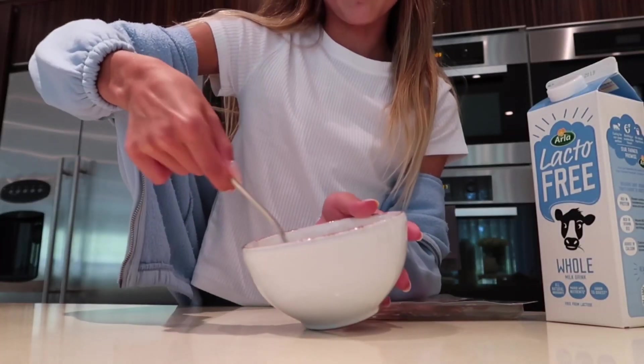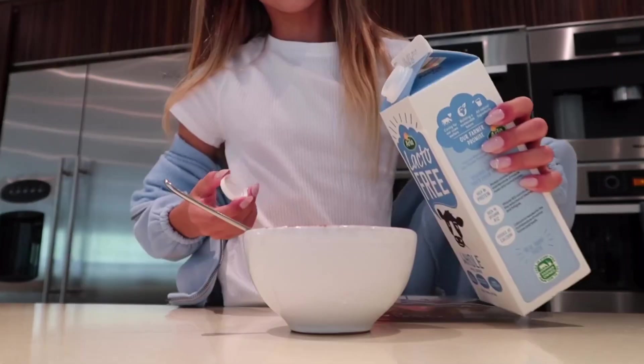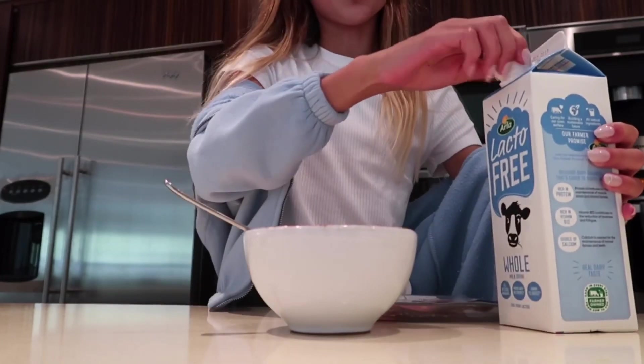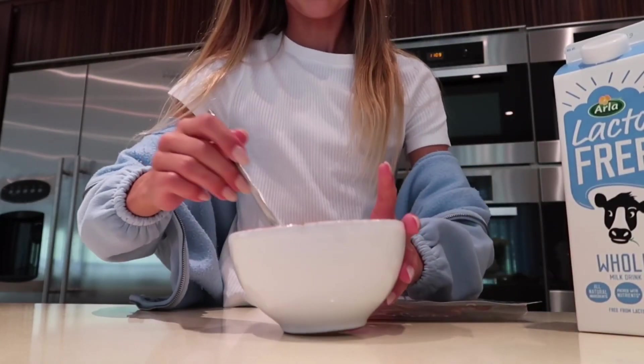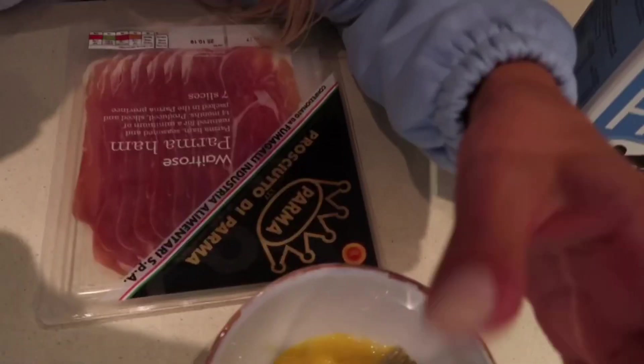We're just going to mix this up. Now I'm just going to pour a little bit of milk in. All the times that I've done omelettes, I've always poured way too much milk. So I hope that was a good amount — let me just show you guys what I've done. It looks pretty good. This is what my omelette looks like so far.